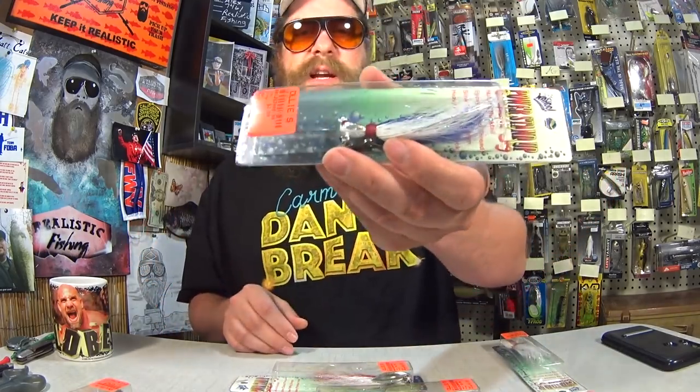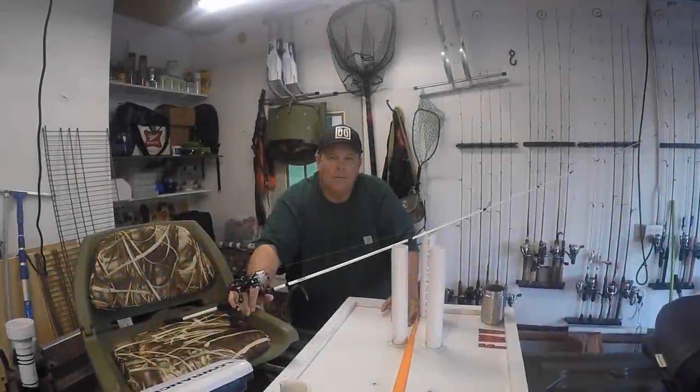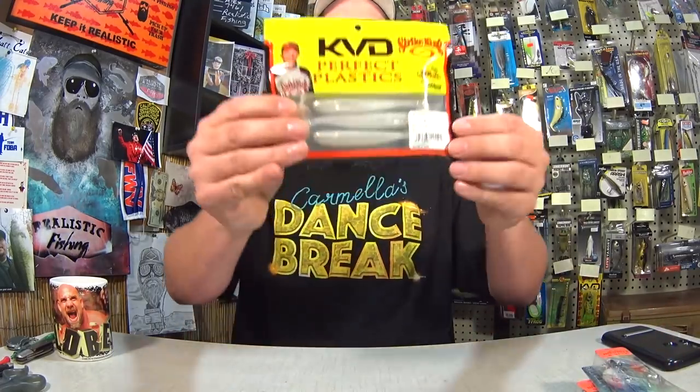We're going to give some away — I got so many there's no way I can use ten underspins in a season. We're giving away three underspins today on Realistic Fishing, and I'm also going to go get some swim baits to go on as trailers. To go with the three underspins, we're also going to give away a package of KVD Perfect Plastic Swim Baits — the 4-inch KVD Swim and Shiner. All you've got to do to be entered to win is like the video, leave a comment, and make sure you're subscribed. I'll pick the winner in a future video. Good luck to everyone.